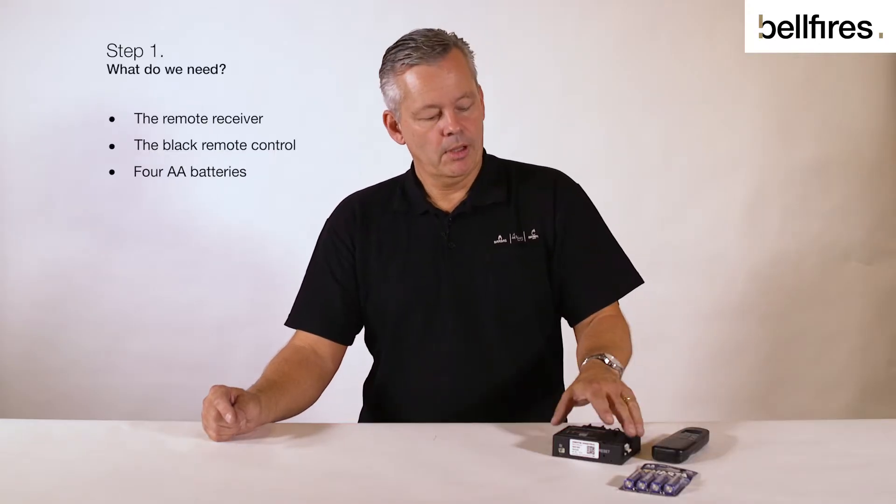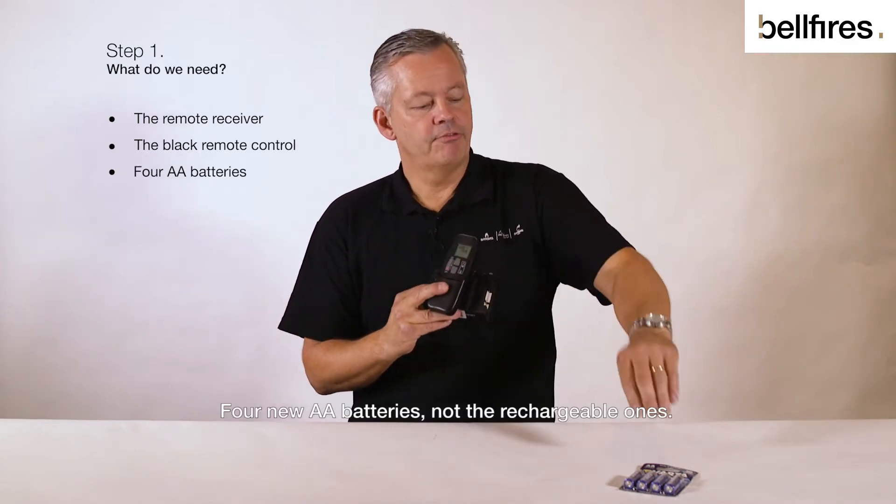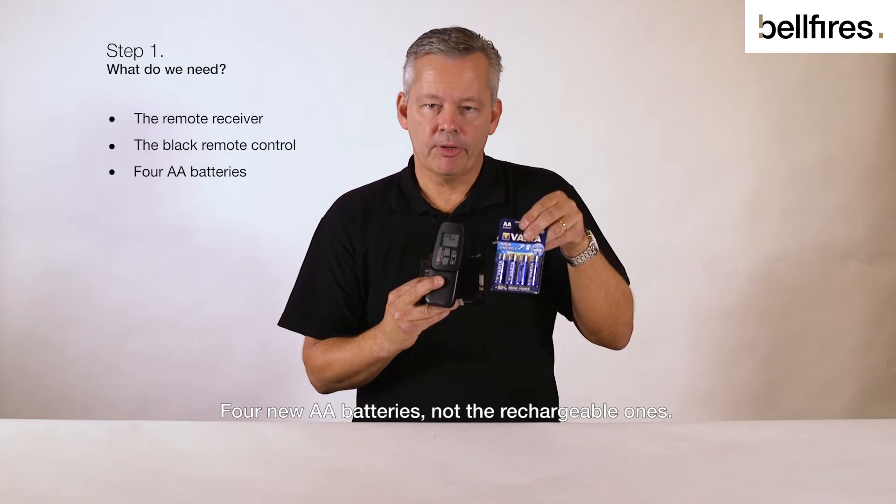What do we need? The remote receiver, the black remote control, four new AA batteries — not the rechargeable ones.